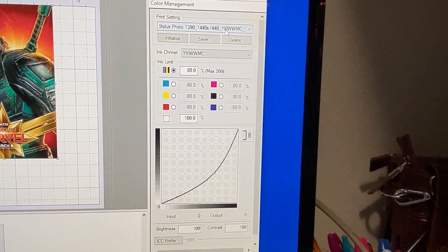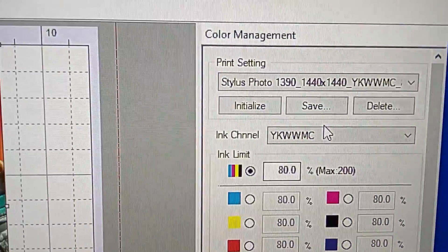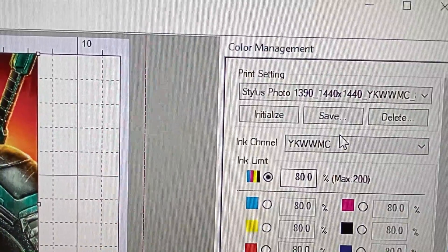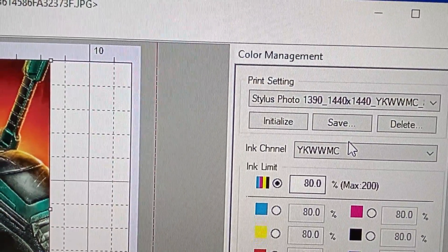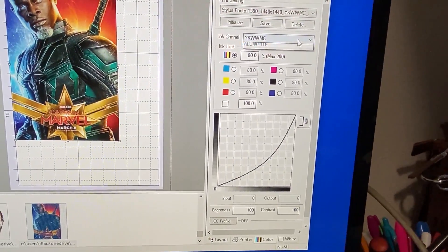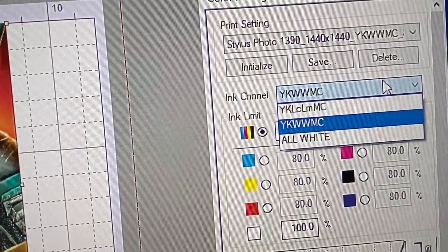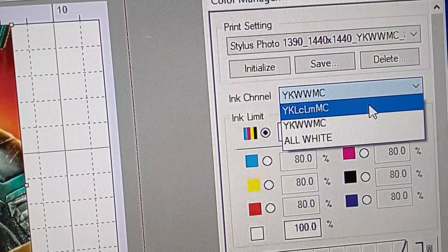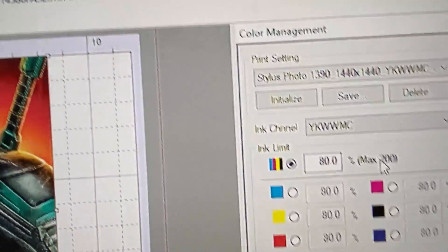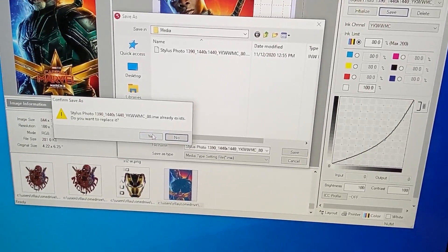Go to Color — this is the most important one. Choose the ink channel. If you're using an Epson L1800, the ink channel should be YKWWMC, because the light cyan and light magenta positions are used for white. I like this standard setting — 80% for white. Here you can choose a different white channel. If you are using the standard ink, choose accordingly. Then go Save.